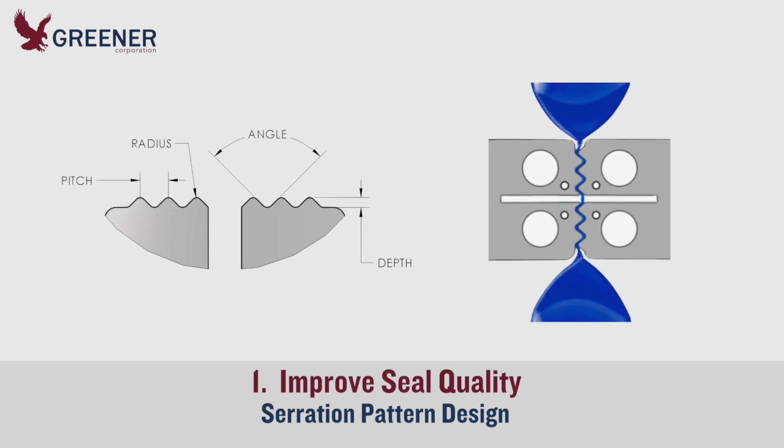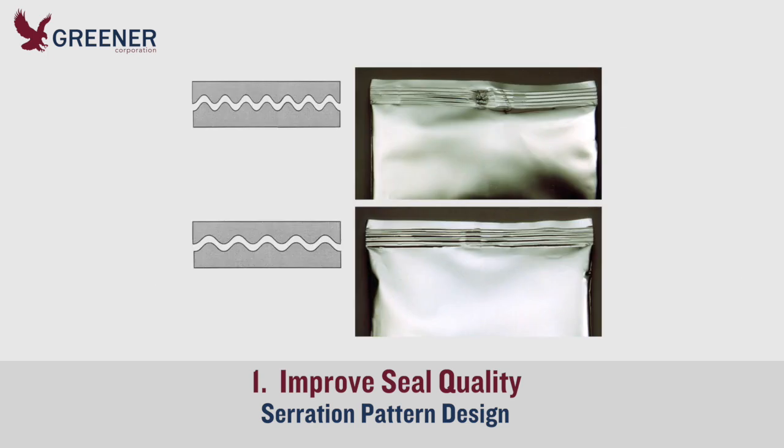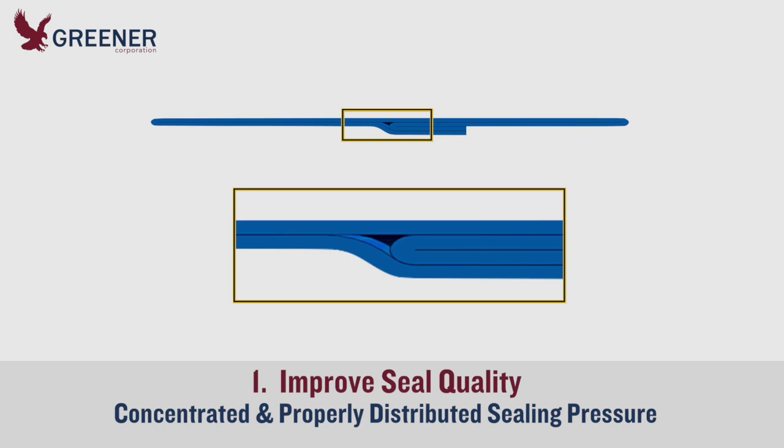Different sealing jaw serration patterns apply sealing pressure in different ways. Your serration pattern should be designed for your package configuration and the thickness, rigidity, and other characteristics of your packaging material. The serrations should minimize or eliminate gaps where little or no force is directly applied, but must also minimize pinch points with excess pressure that can damage or split the film. These issues can become more pronounced when sealing pressure is increased.